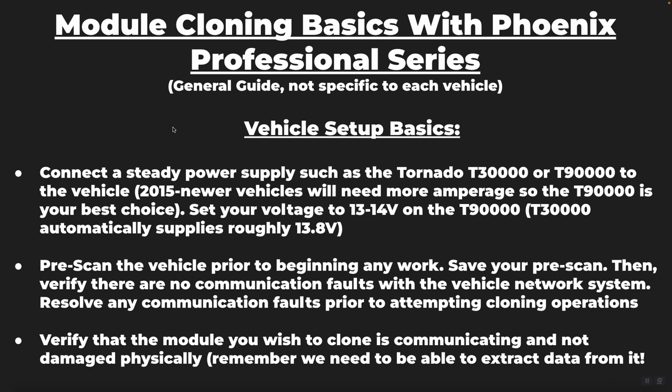Some basic things you want to keep in mind before proceeding with any module cloning: you want to make sure you have a steady power supply. You want something like the Topdon Tornado T30,000, which is a 30-amp steady power supply, or a T90,000, which is a 90-amp steady power supply. Standard battery chargers do not provide steady voltage, and steady voltage is a requirement for module programming and cloning operations.